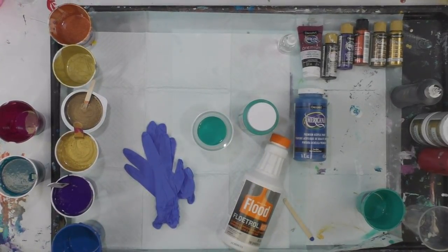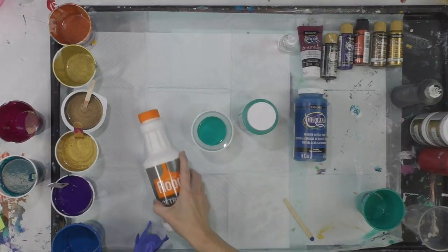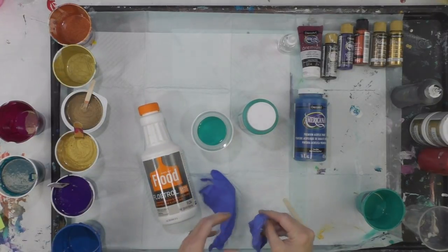Hey everybody, I hope you're doing well. I'm going to do hopefully a beautiful pour today.